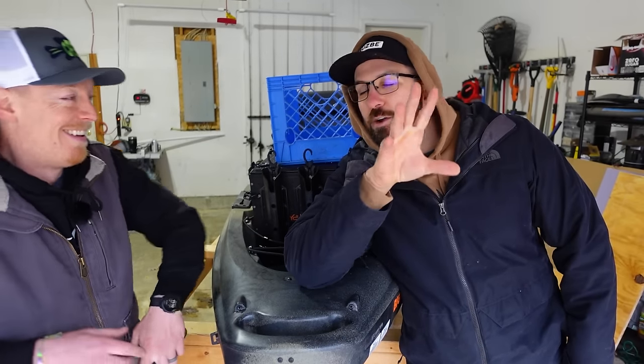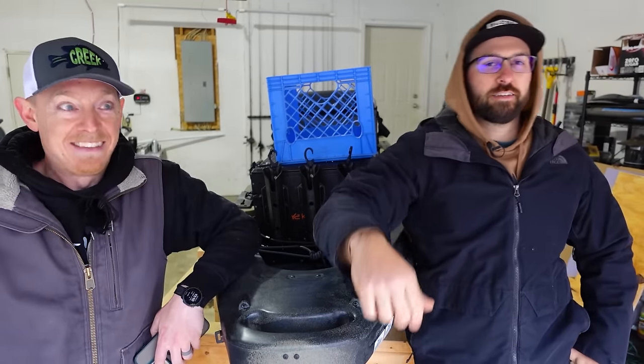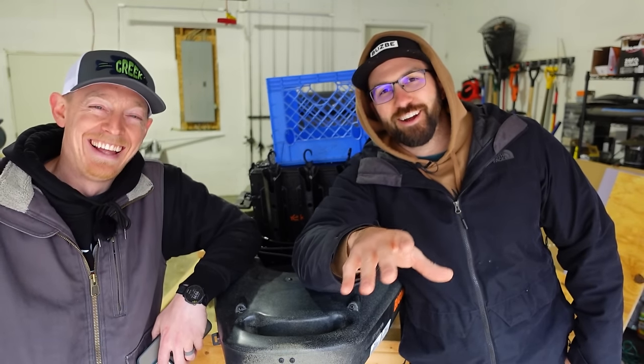What's up nerds? Welcome back to the channel. Today we're talking all about crates — crates that hold tackle and are made of plastic, all the time. So we got several brands that we want to talk about today.